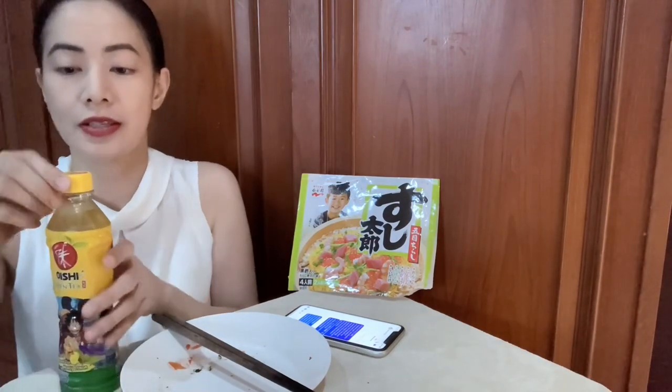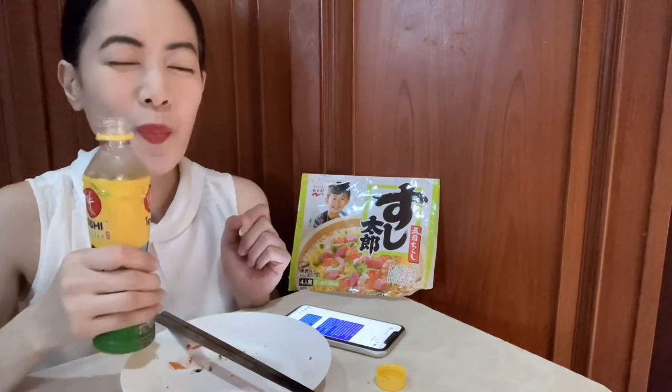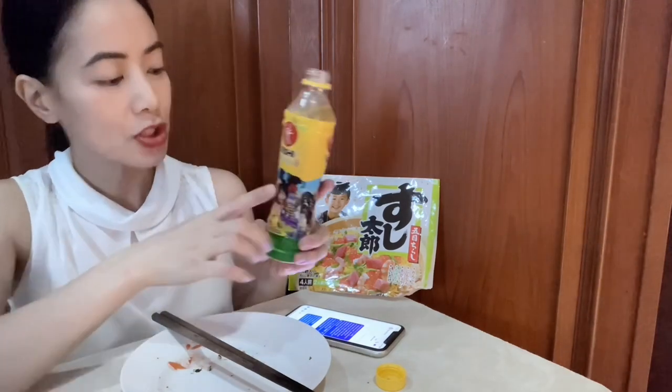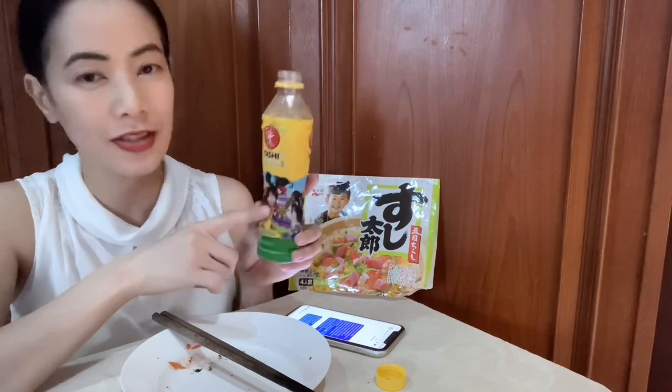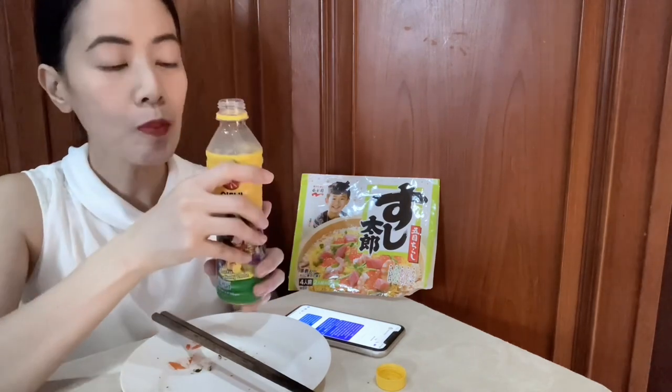Everyone, I hope you like my version of Chirashi sushi. I'm going to drink this green tea — Japanese green tea with lemon. Mmm, sweet! They also have zero sugar, but I chose this one because of One Piece. Very refreshing! So that's it for today, guys. Thank you so much for watching this video. I hope you like it. If you're new to my channel, please don't forget to subscribe and hit that notification bell for more updates. Thank you so much to Mr. Matsushita, my subscriber. Thank you all for spending time with me. I'll see you in my next video.